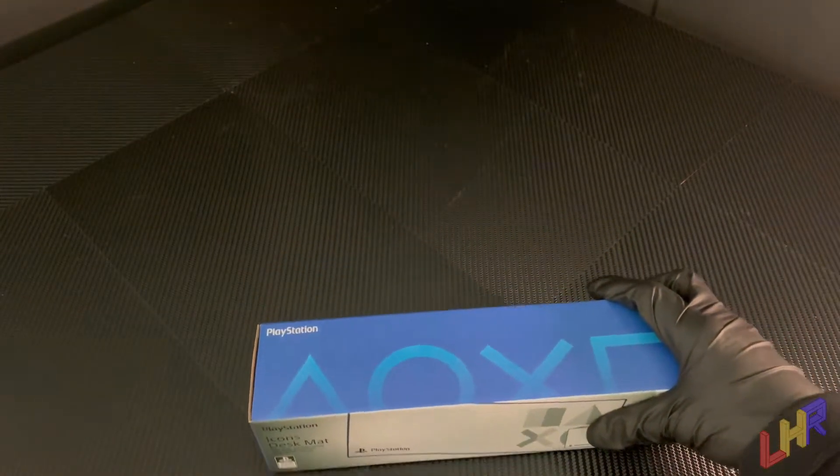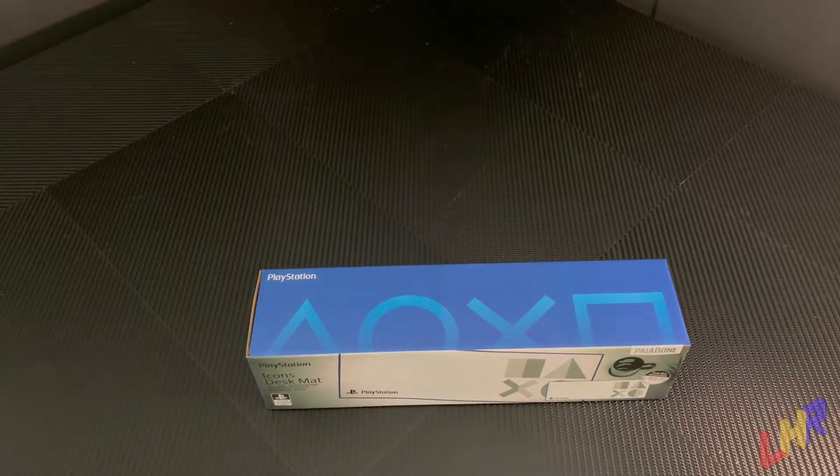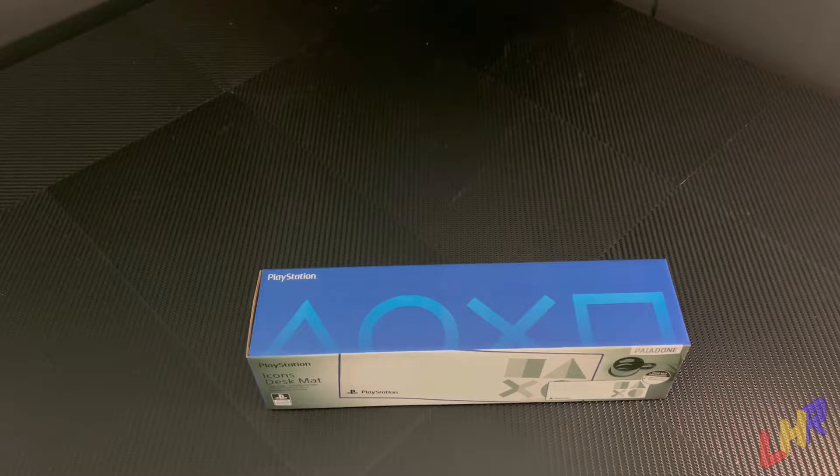Up first is the mouse pad, and as I said, I have two of them. The first one being a PlayStation-branded mouse pad. It doesn't really say if it's PS1, PS2, PS3, or PS4, or more. It just says PlayStation, so it's for the PlayStation fan at heart. On the top, we have a really cool button graphic setup in blue and gradient — very nice, very stylish, very indicative of Sony and PlayStation.